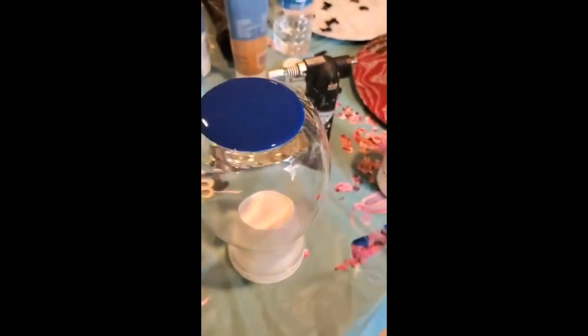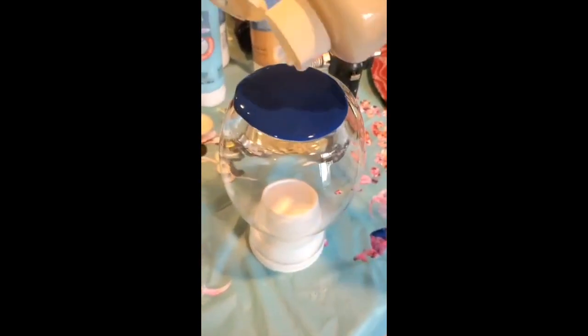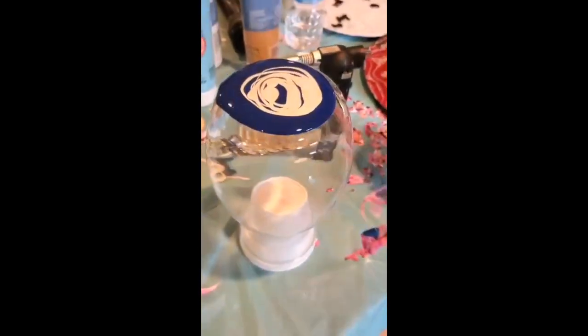Hi everyone, so we're going to paint a vase today. The paints that I'm using is ready-to-pour acrylic paint from Michaels. I'm just using two colors today and that's brilliant blue and white.